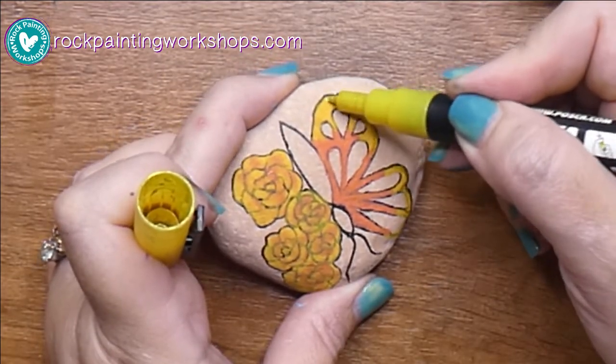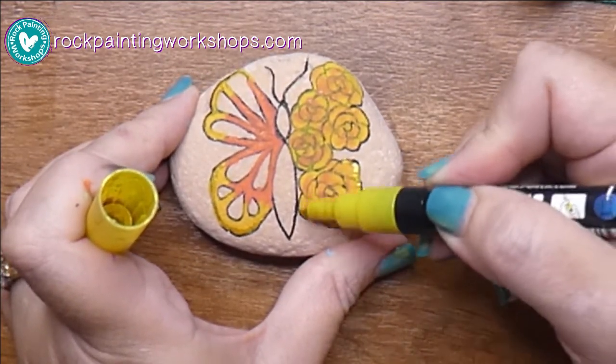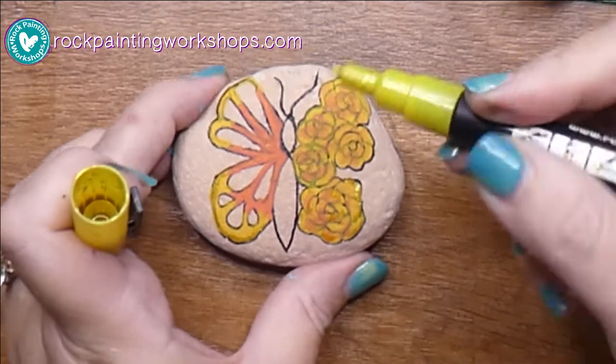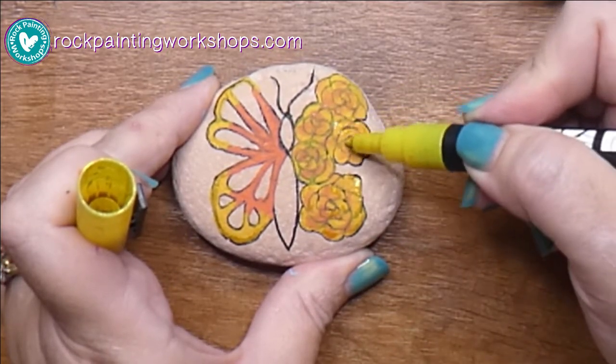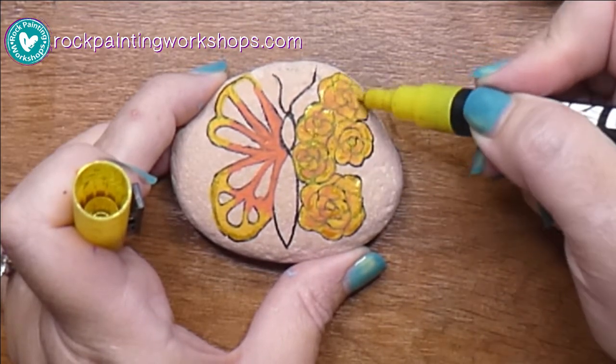I've decided on top of the yellow I'm just going to put some yellow glitter pen and add that into some of the petals — not across all of the areas, but just to highlight some of the petals on the flowers as well.